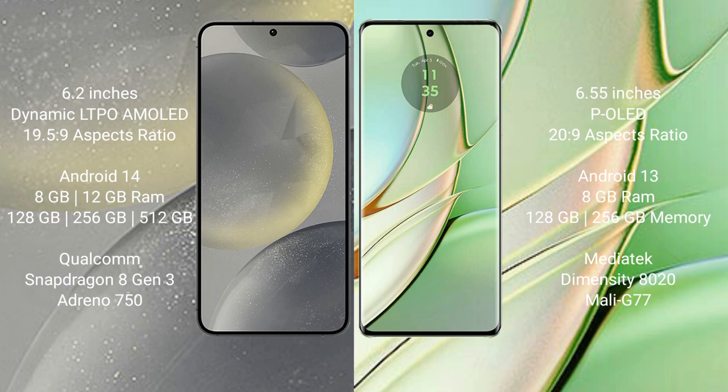Motorola H40 comes with 8GB RAM, 128GB or 256GB internal storage, MediaTek Dimensity 8020 processor, and GPU Mali-G77.